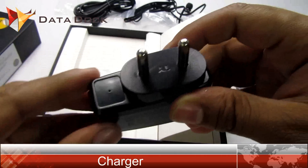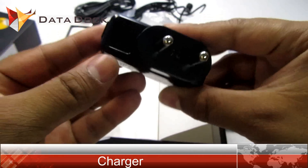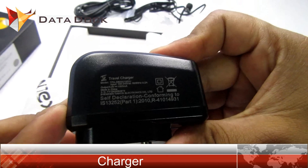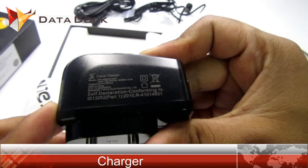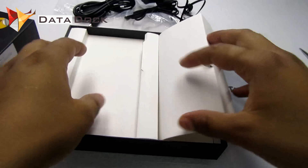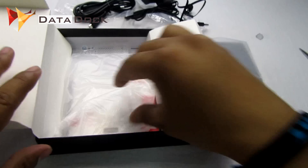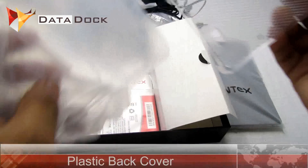This is the wall charger. Surprisingly, there is no branding here — you can see some information, but there is no branding. That's pretty surprising to see. Normally this device is used to have simple branding.